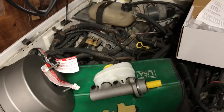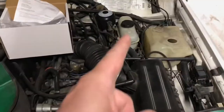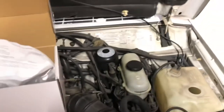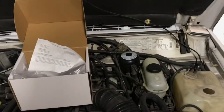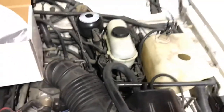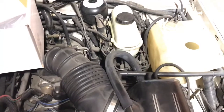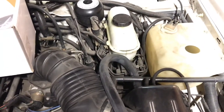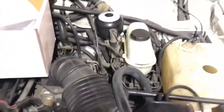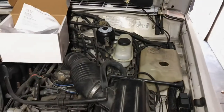We're going to get the battery disconnected and pump the pedal at least 50 to 60 times to depressurize this system — or the pump, which probably doesn't work anyway. Then I'm going to take the airbox out just to get myself some working room. The next step — because we have good light — is to get some PB Blaster on all those fittings. Let's get this done.